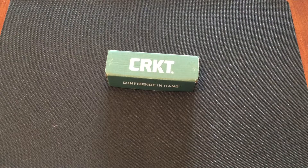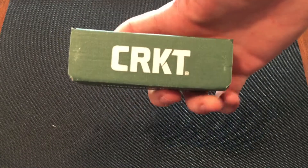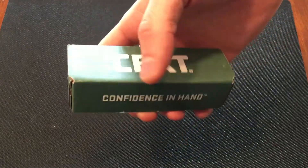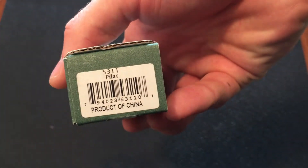What's up guys, welcome back. In today's video I got a new knife unboxing and review for you. As you can see this is a CRKT Columbia River Knife and Tool and the model that we're going to be doing today is the pillar. So stay tuned for that.